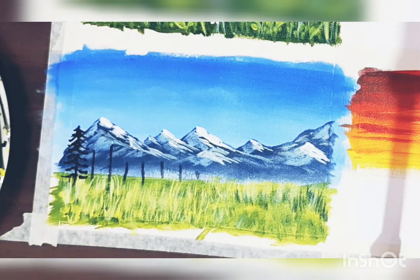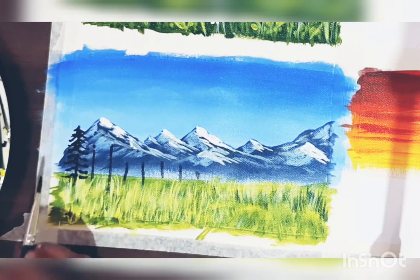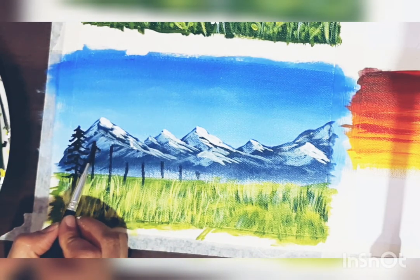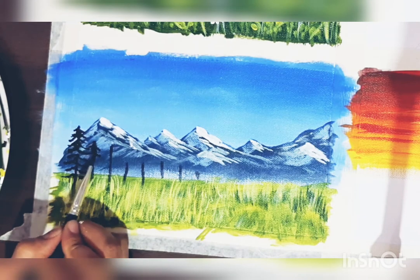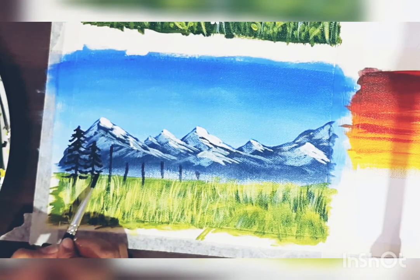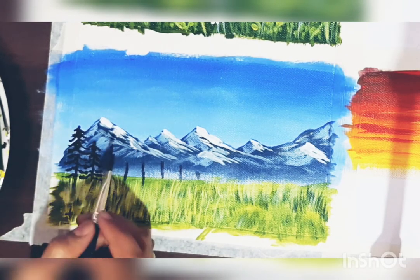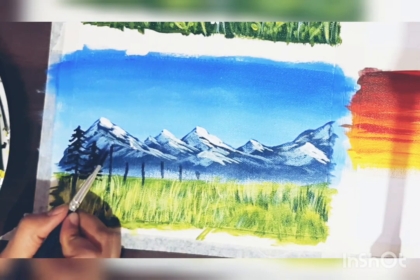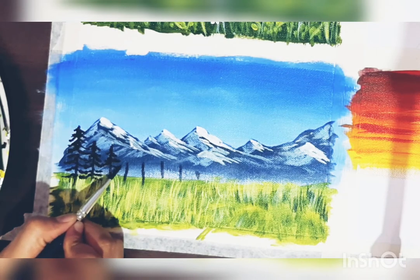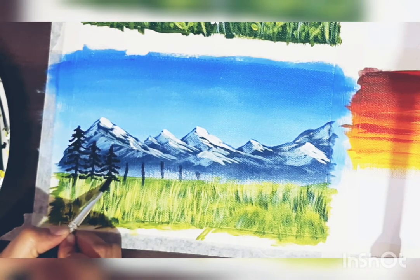Your pine tree is ready. We'll paint the remaining pine trees the same way — just the tip, very little paint, dragging the brush horizontally and vertically. Just touch the tip and paint such branches horizontally.